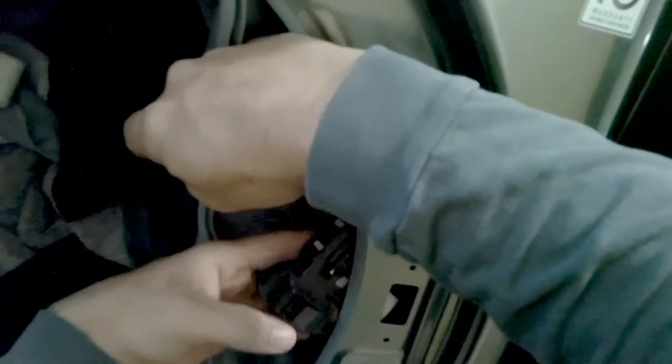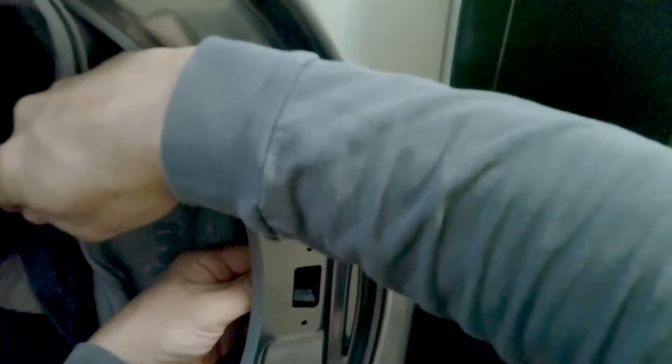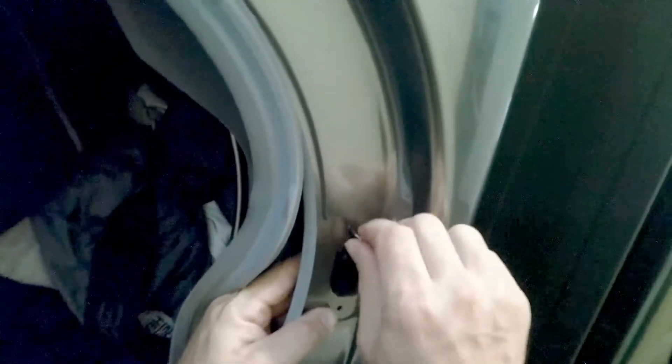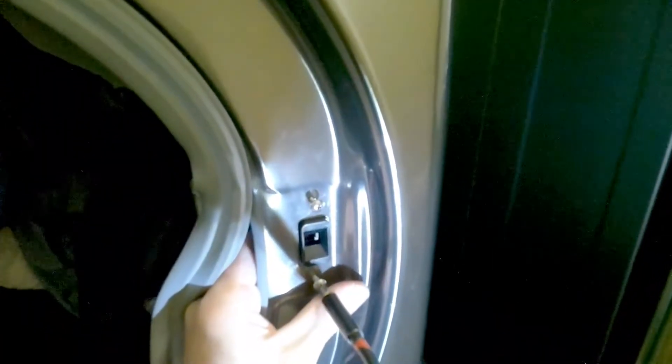Once you put the harness back on the door lock assembly, just slide it back behind the housing. Just be careful — sometimes that corner of the door is sharp. Slide that back into place, and then you're going to reconnect the two Phillips screws. What I usually do is hand tighten them first, and then take a Phillips head screwdriver or a drill to tighten them up.